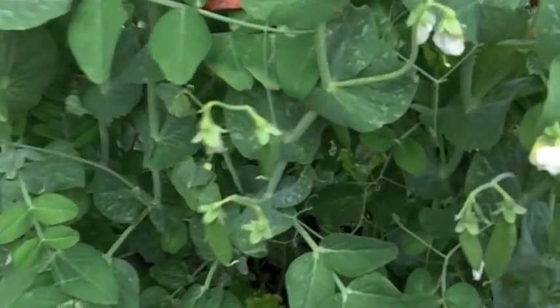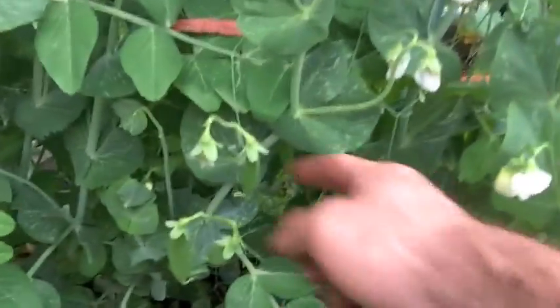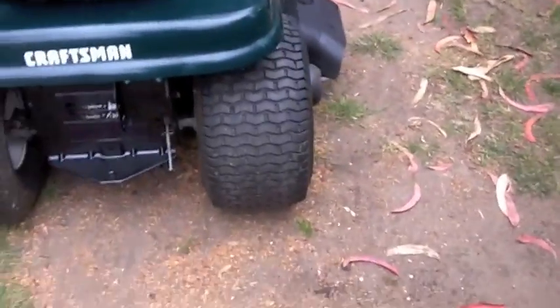Carrots and lettuce and just gobs of beans — every one of those flowers is a bean. We got kale and broccoli too. But over here we have a Craftsman — I love the fat old back tires.